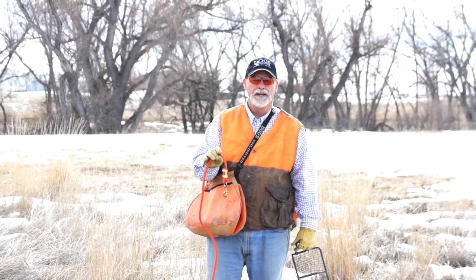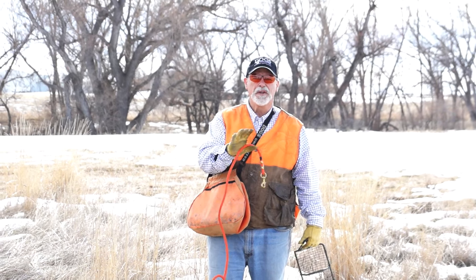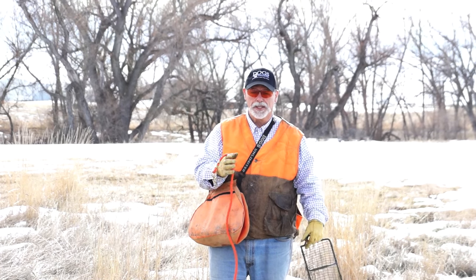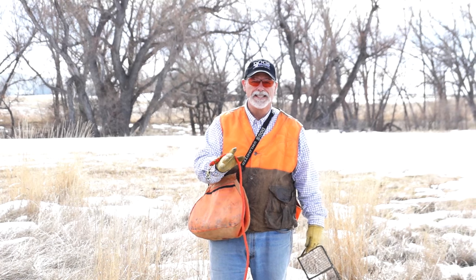Today let's talk about introducing a young or inexperienced dog to birds for the first few times. What we're trying to accomplish is that the dog always has success in this situation.